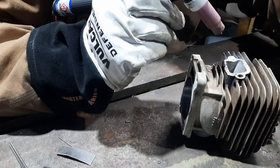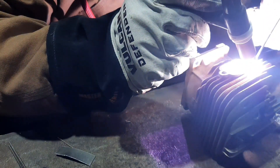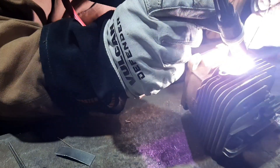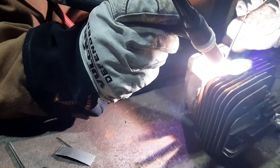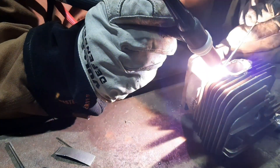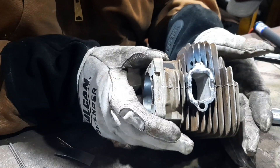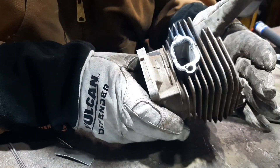Oh yeah, it's ugly. Not super pretty, but the low spots are now high spots. We'll machine that off, drill and tap that hole, and it should be good to go back into service.